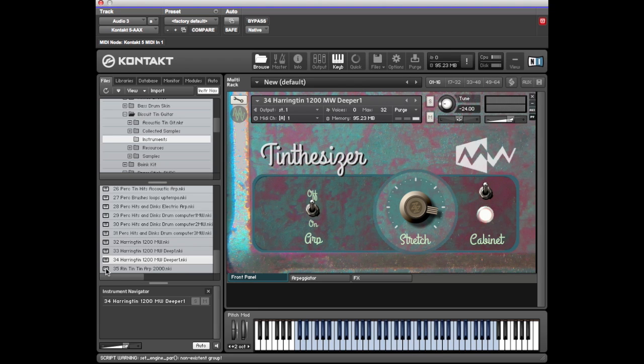Connect — have some fun with that. The last of our Tynthesizers is the Rinton Tin Art 2000. Let's hear it — put the arpeggiator on straight away. It's got the stretch function again.